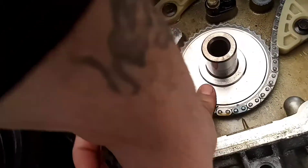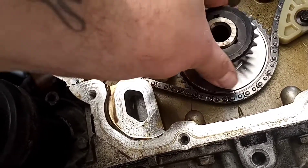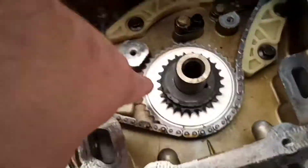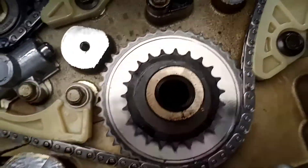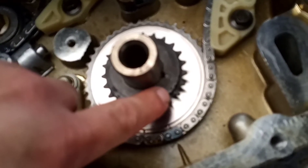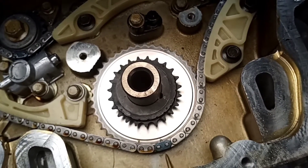The first thing you want to do is install your main crank gear right there. It should be pointing at 12 o'clock on your keyway, and then your dot here is going to be at about the 4 o'clock position.